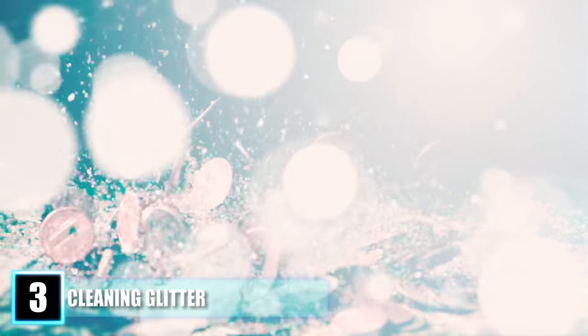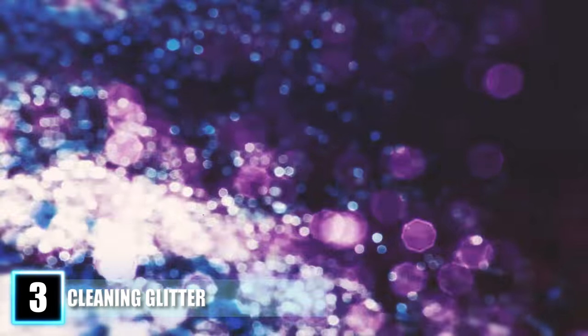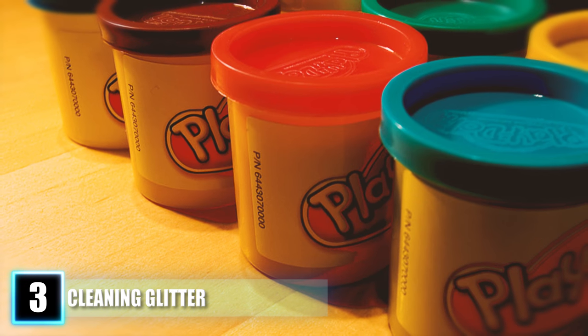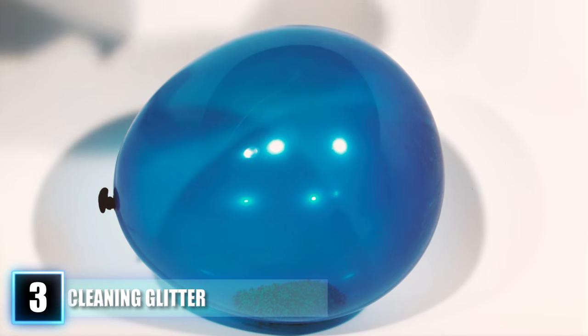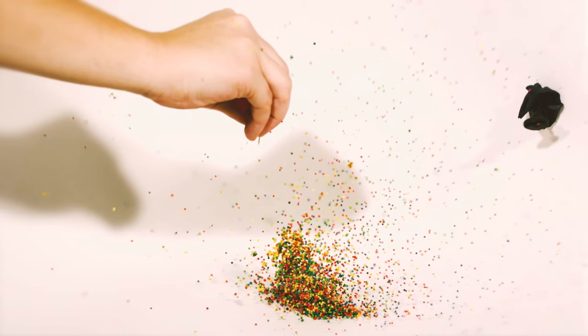Hack 3: Cleaning Glitter. Making arts and crafts is fun, but cleaning up glitter is time consuming and delicate — it ends up on your clothes, hands, and hair. Ditch the cleaning products and grab simple household tools instead. Use a lint roller to wipe any glitter from the counter or carpet. If you don't have a lint roller, use Play-Doh as an alternative and press it over the affected area to lift the glitter. You can also use a balloon and static electricity to pick up glitter, or go the traditional route and use a vacuum hose.